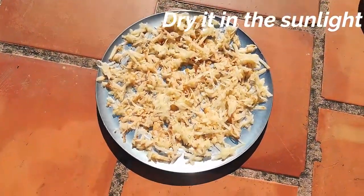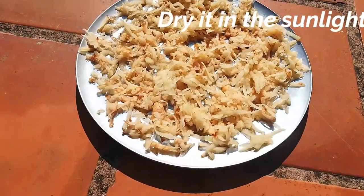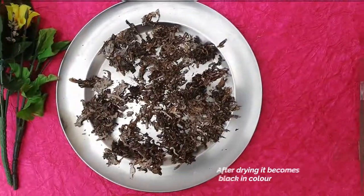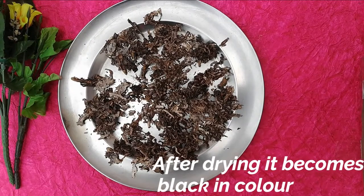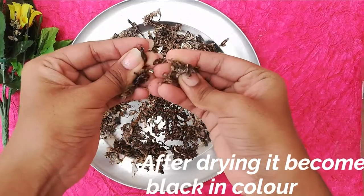If you want to use 8 hours, you will be able to dry the vegetables. You can use it on your menu. This is the black pot — you can use this as a black pot.